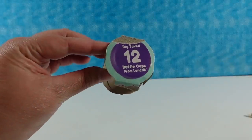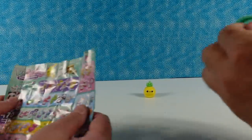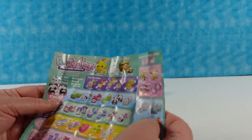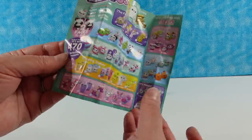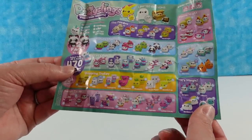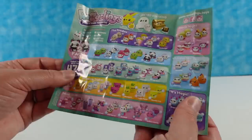I wanted to point out it says this toy saved 12 bottle caps — so between the actual toy and the packaging, it's 12 bottle caps saved from the landfill per toy. These do unscrew and screw back together really nicely. If you collect the whole series you will have saved 470 bottle caps from the landfill. There are 90-plus to collect, and it looks like each different one has two different faces.